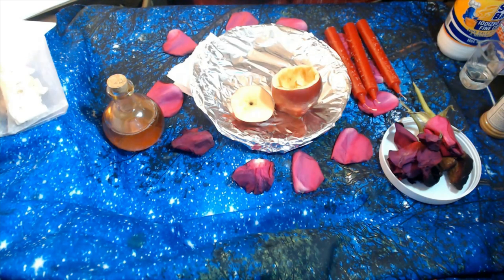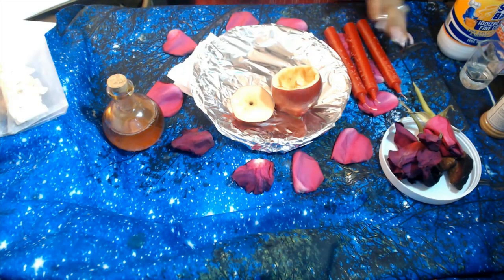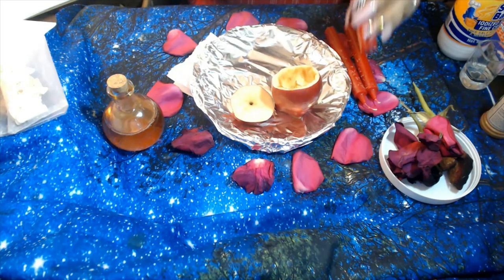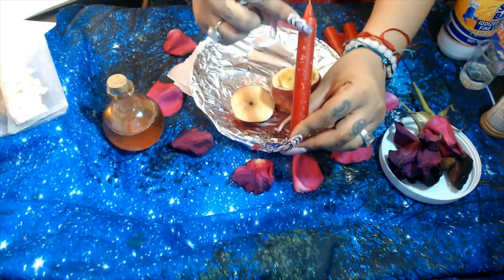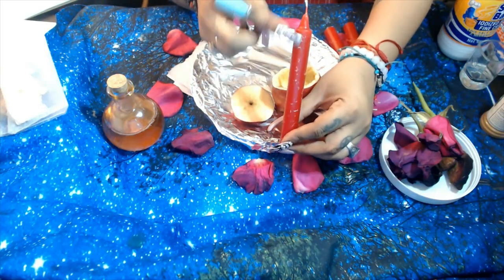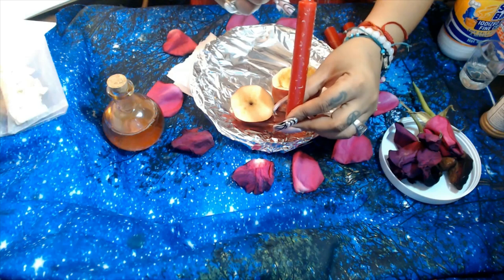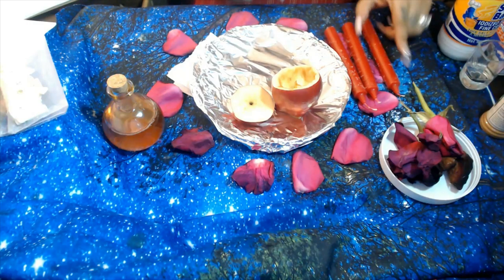So once that is done, you're going to get the three red candles. Like I said, this is a three-day ritual. You're going to get the candle and write down your target's name — meaning your partner or your love interest — their first name, last name, and date of birth going down, from the top of the wick all the way to the bottom. If you're doing this as a general draw-in-love ritual, you're going to write 'calling my one true love' going down, and you're going to do this three times around the candle. You're going to do that for all three candles.